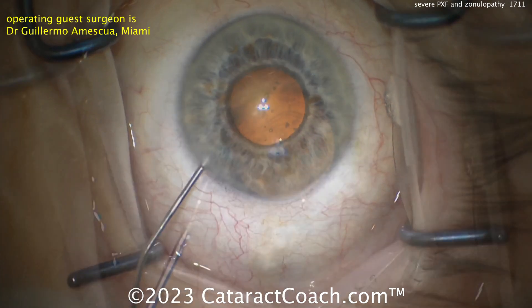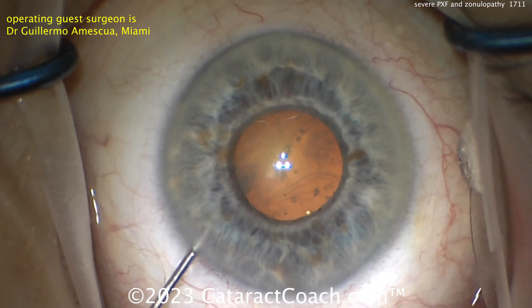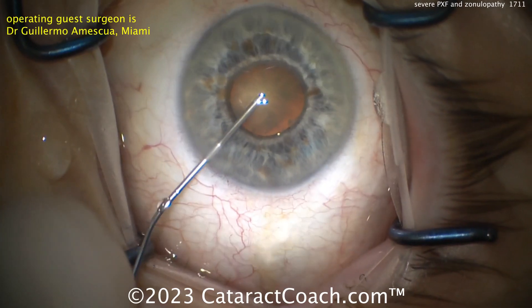As BSS is going inside the eye, there's movement of the lens nucleus. The whole nucleus moves. And that's just when you're instilling anesthetic inside the eye.